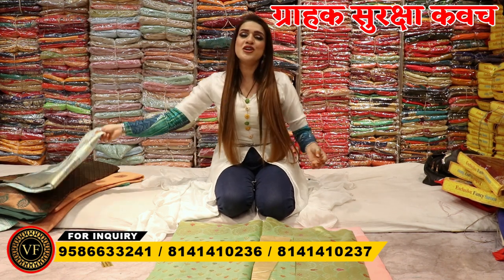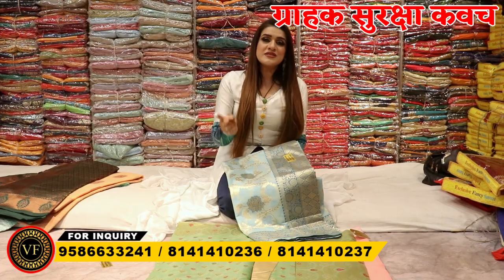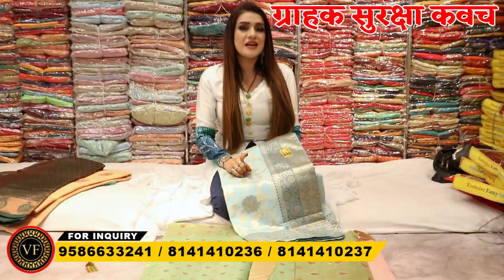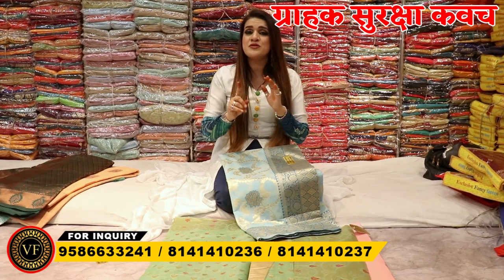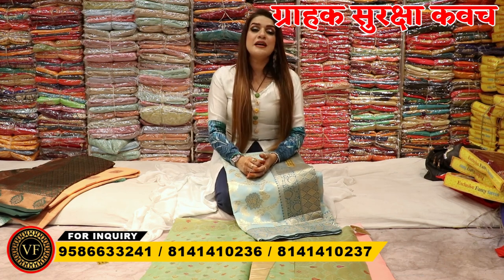I will tell you one more thing: if you are liking the variety, if you are liking the collection, you can add it, but not for single pieces. You will not get one piece, five pieces, or ten pieces individually. Ohm Vijay Fashion — we believe in business and wholesale dealing.